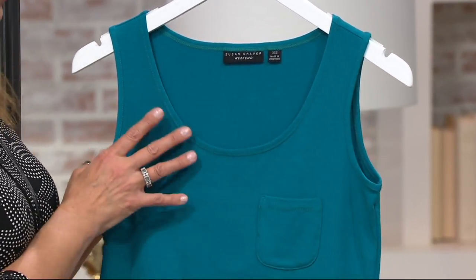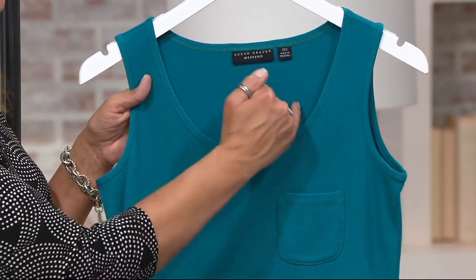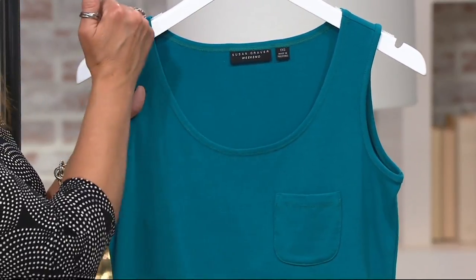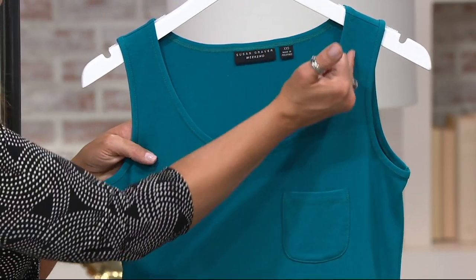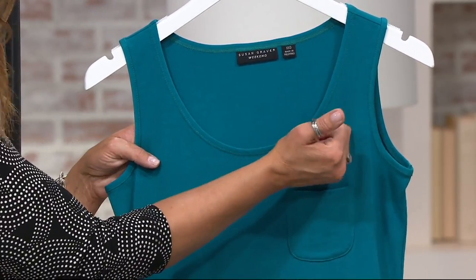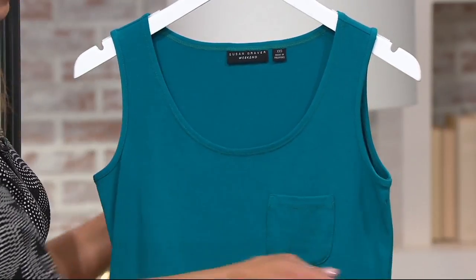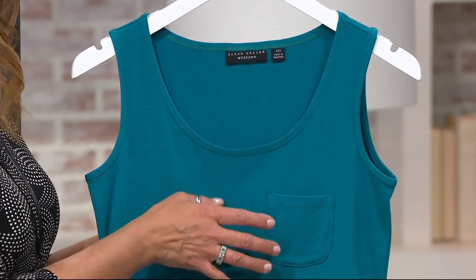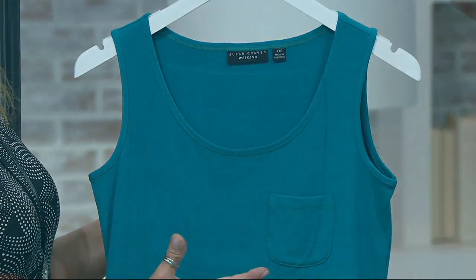The colors are beautiful, rich, and saturated. You have a nice scoop neckline here, but not too low — you're really getting nice coverage. Susan always takes great care to make sure you're getting coverage over the bra straps, underneath the arm — you'll see on the model shortly. And the addition of that little patch pocket is just a cute detail in case you are wearing this on its own, but of course a terrific layering piece.